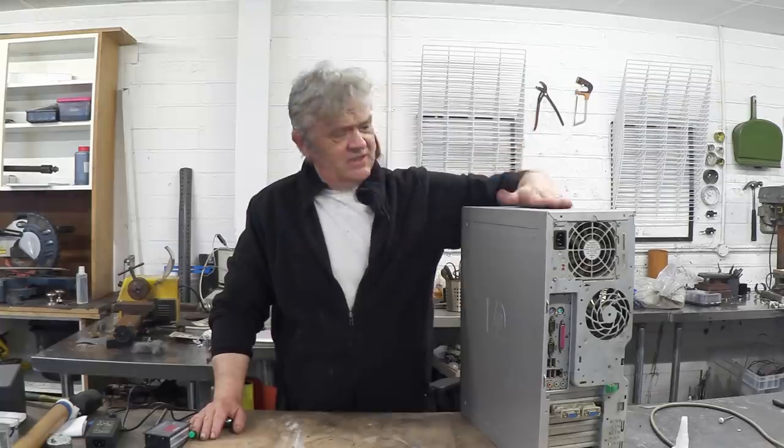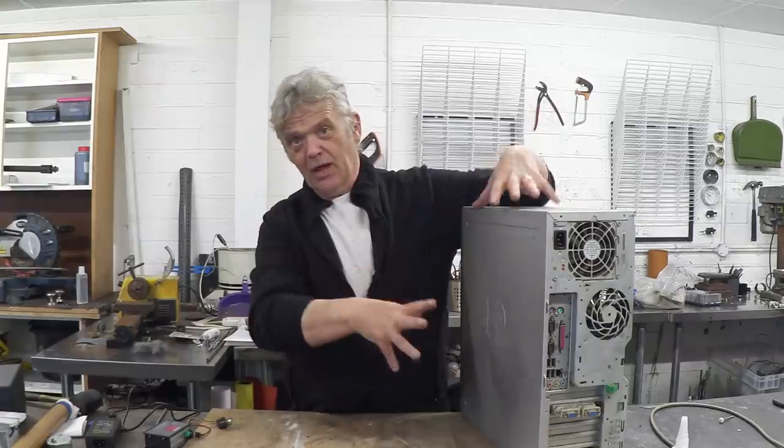We're going to make a hot wire cutter for future projects and what we're going to make it from is this old computer. The only test done is to plug it in and make sure the power button gets the fan spinning so it should be fine. In there is a power supply and that's what we actually want, so we're going to strip it out, clean it up, but leave the power supply in place.